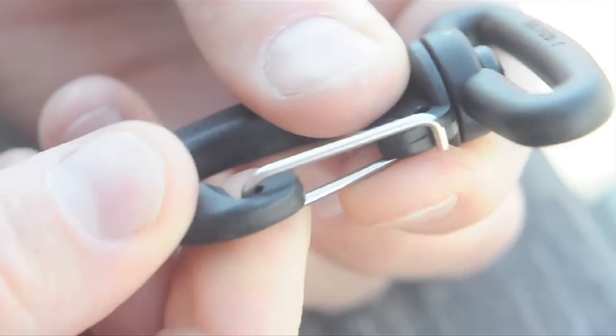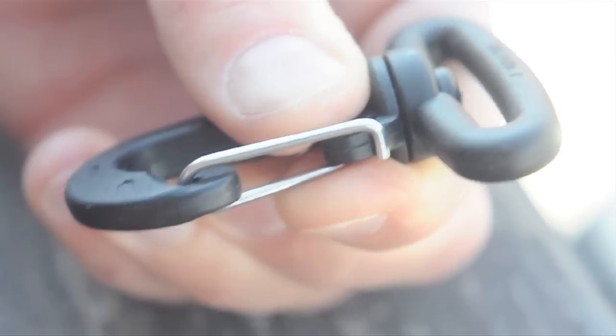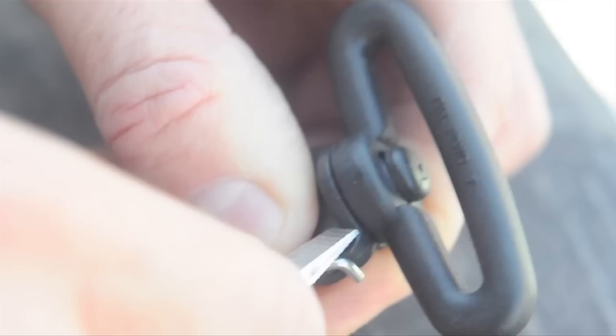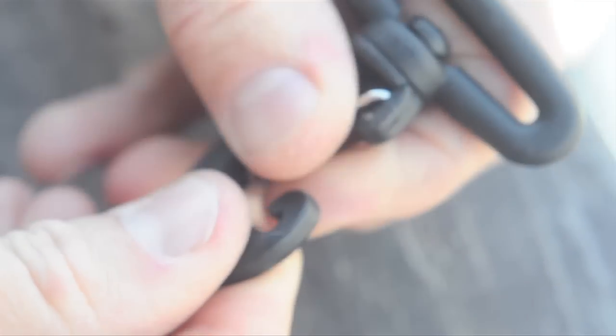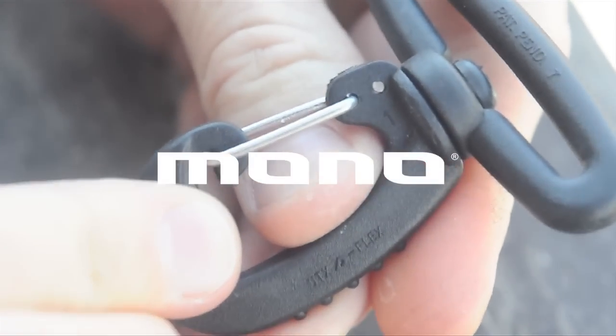Hold this side with your finger, and then just take a flathead screwdriver. You just want to pop this pin back into this back hole here. There we go, right like that. It's pretty simple. And that's it. Repair 101.